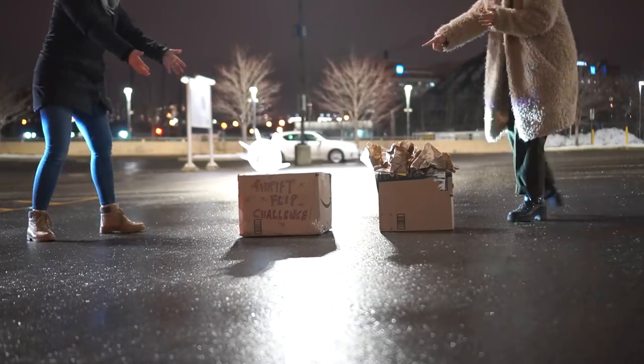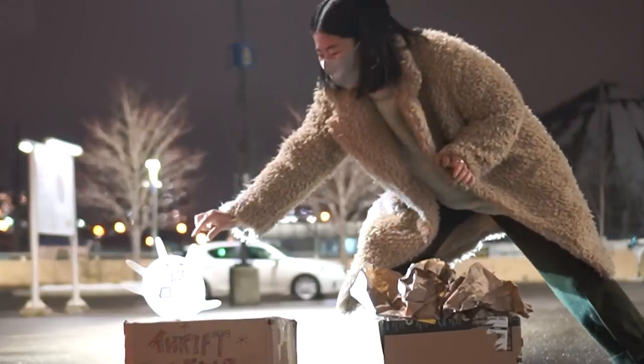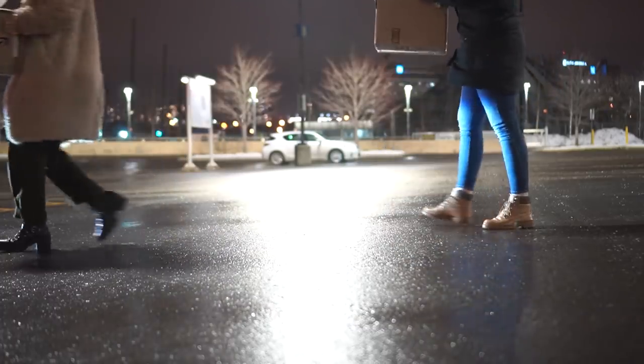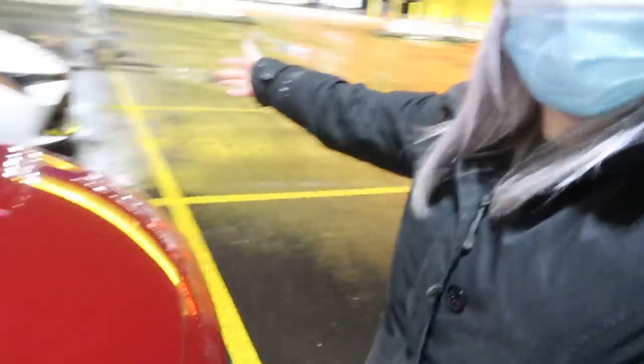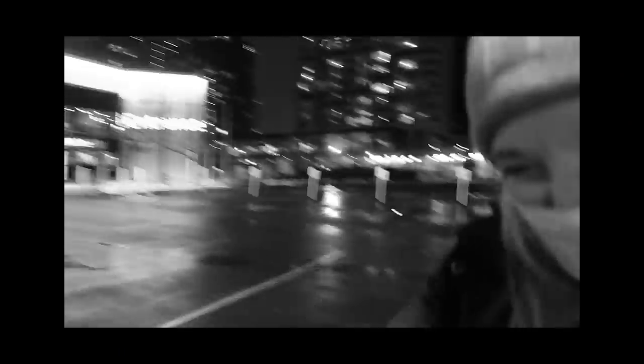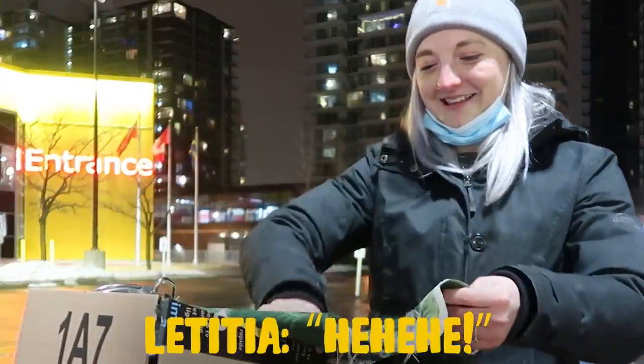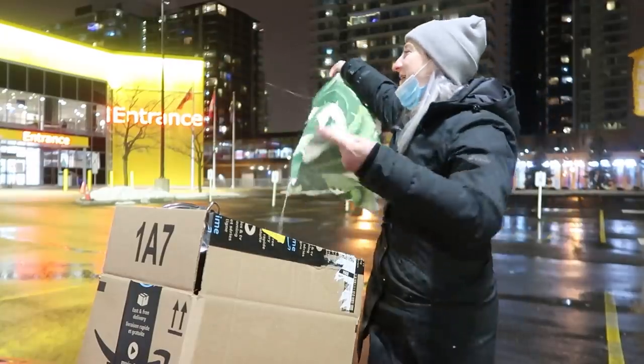We're using our six-feet distance of cars to officially reveal what we're going to be thrift flipping. What is in this? What am I supposed to do with this much material?